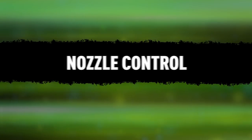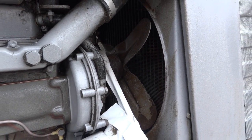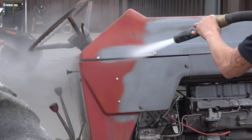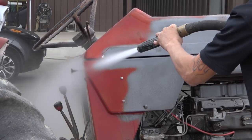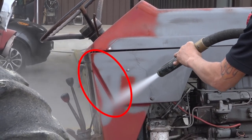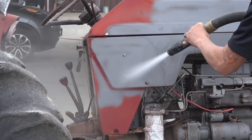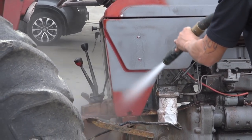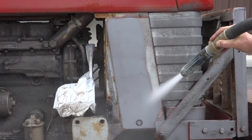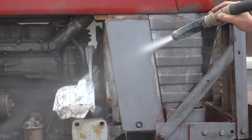Nozzle control. We didn't want to blast the radiator area, but rather than sealing it off, Mike simply blasts at an angle facing away from it. Dustless blasting is very directional, as you can see by the shadow here. With clever positioning, you can avoid certain areas without having to seal them off. You can also see here that Mike is able to blast quite precisely while avoiding the soft metal grate.